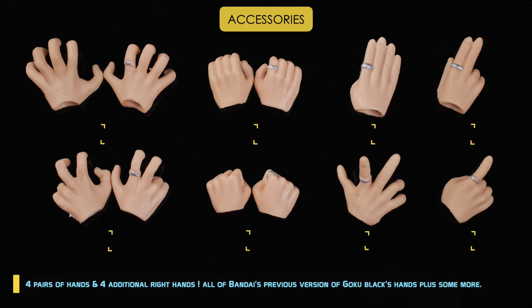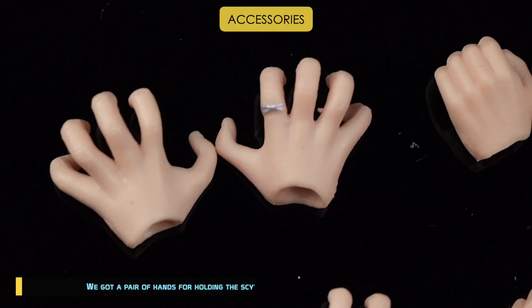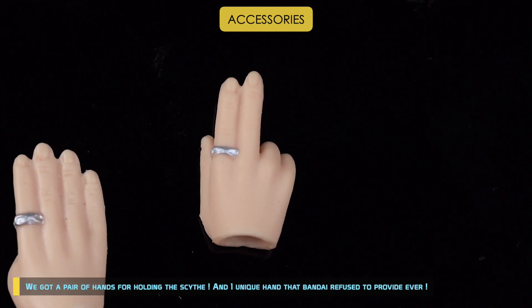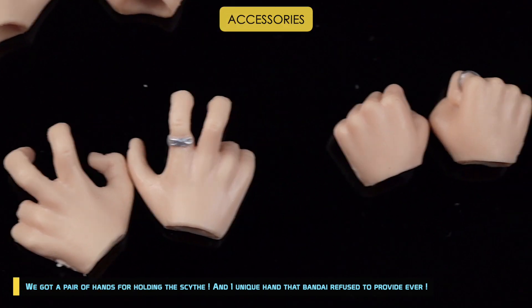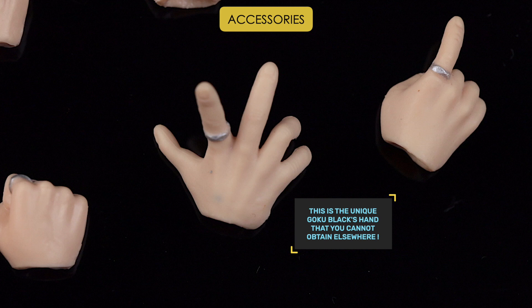There are 4 pairs of hands and 4 additional right hands — all of Bandai's previous version of Goku Black's hands plus some more. We got a pair of hands for holding the scythe, and one unique hand that Bandai refused to provide. This is the unique Goku Black hand that you cannot obtain elsewhere.